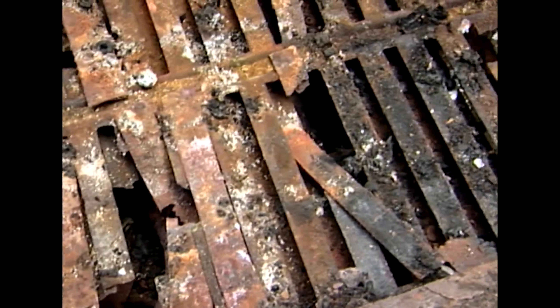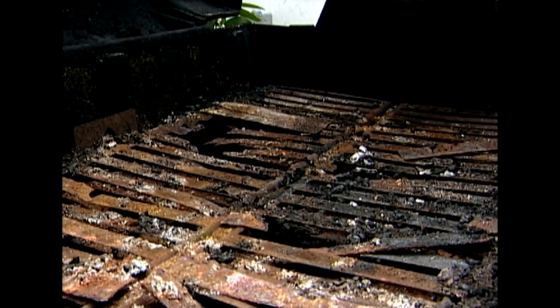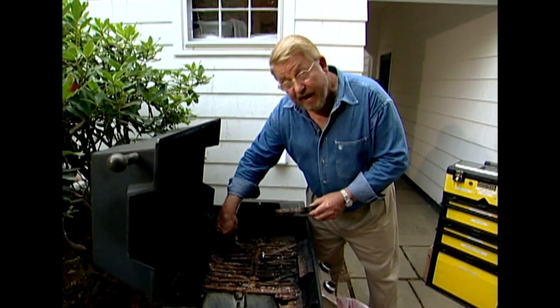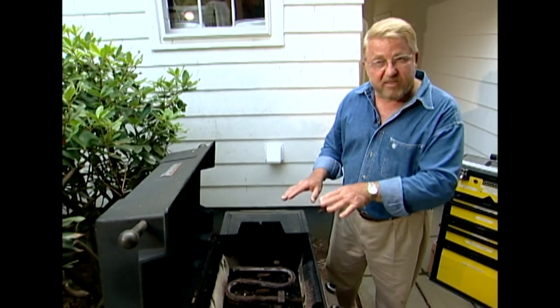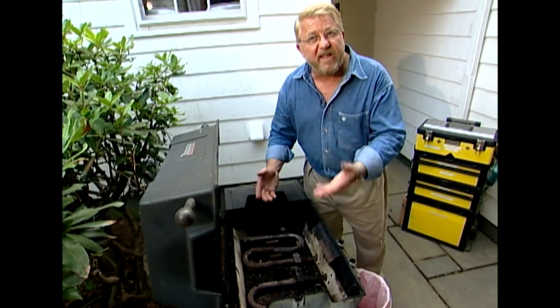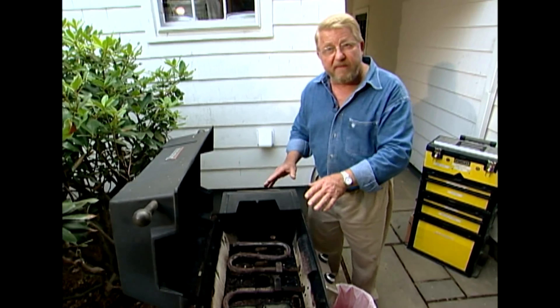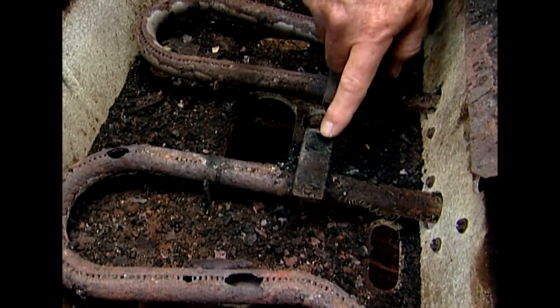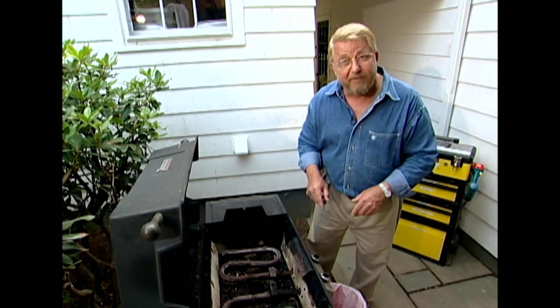Then it's goodbye to the ceramic briquettes — long overdue for retirement. The grate that supports them is pretty badly deteriorated. I've even tried making repairs before by cutting strips of sheet metal, but the time has come for a better quality fix. Looking at the burners, they're completely plugged up from debris and rust, and some are burnt through with big holes. The igniter hasn't worked for a long time either, so I'm taking everything out.